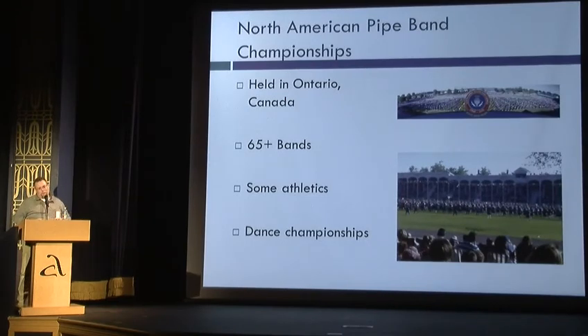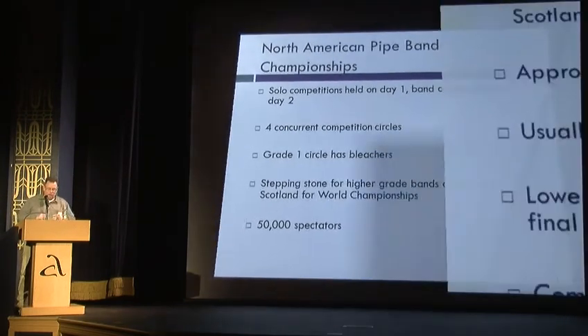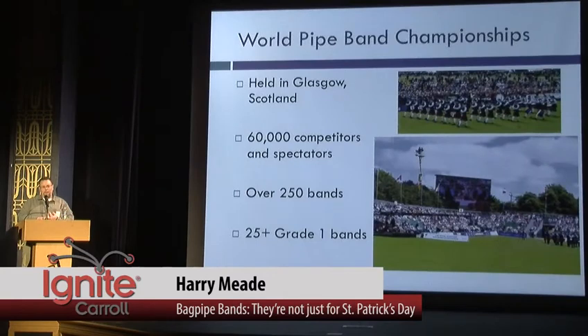Then you have the North American Pipe Band Championships in the first weekend of August in Ontario, Canada — 65 or more bands going at the same time. They also have a dance championship, but it's mostly bands. It's held over two days with a solo and band competition, up to four separate competition circles going at the same time, far enough away so they're not playing over top of each other, with 50,000 spectators. It draws mostly North American bands, but also some from Scotland — as many as 20 of the grade 2 bands, as many as five of the eight grade 1s in North America, and it's nine hours of competition.